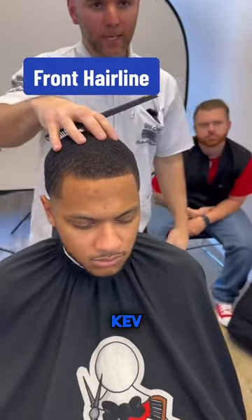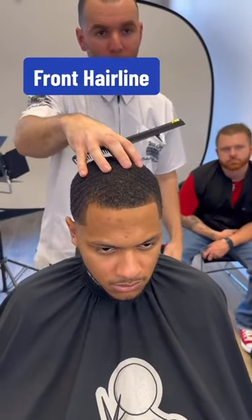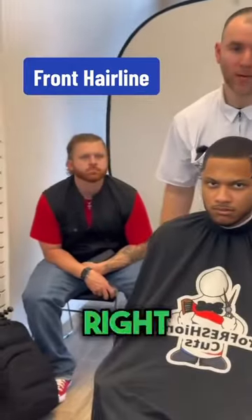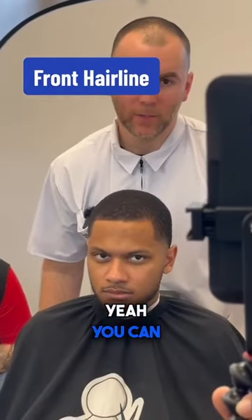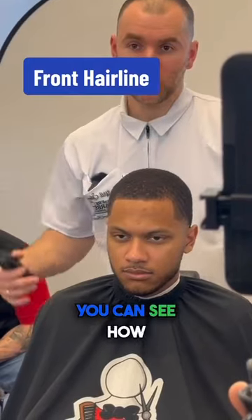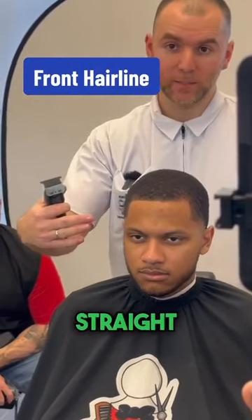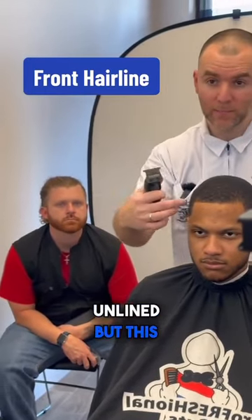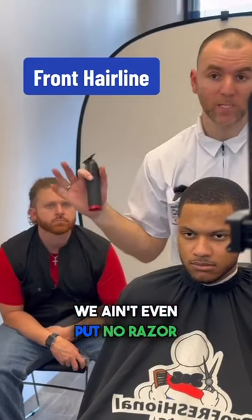Now if we're looking at it — look at that. I want you to get it off the mirror. Go to the right a little bit. You can look at his hairline. You can see how it's straight — right there. But this side is still a little unlined, while this side is nice and crisp. We ain't even put no razor or nothing on it yet.